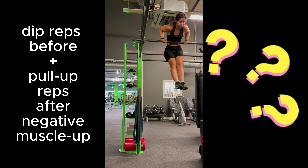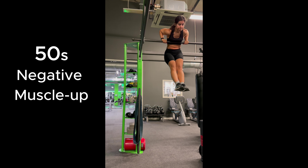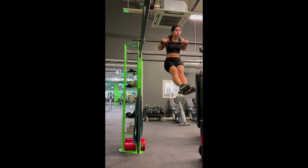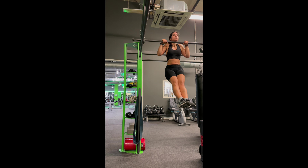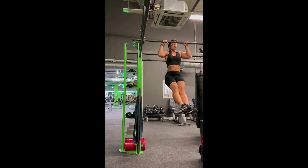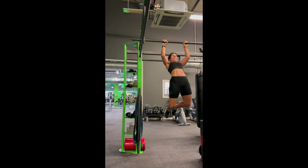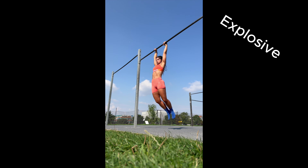We've spoken about reps before and after the negative muscle-up, but what about during? In this 50-second negative muscle-up attempt I try doing little positive concentric movements throughout the whole of the eccentric movement. Not sure if that makes sense, but watch the video to find out what I mean. As I descend down I try little ascents, injecting tiny pull-up movements throughout. After all that, that pull-up at the end was a massive struggle.